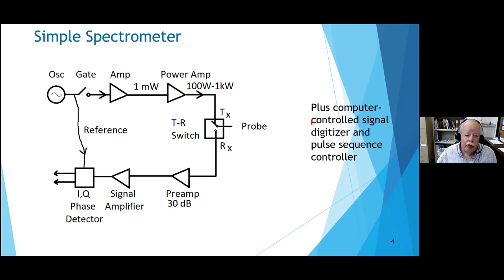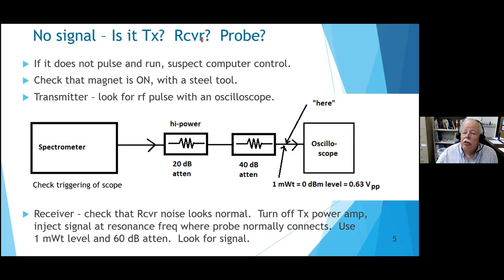If something goes wrong, your first question is: transmitter? Receiver? Probe? If it doesn't pulse and just sits there like a lump of cold spaghetti, suspect the computer control. I can provide no guidance on that. You might check that the magnet is on - it almost always is, but you never know; it could have quenched. If you hold a wrench in two hands about three feet away, you can feel a torque and small force confirming the magnet still has current.